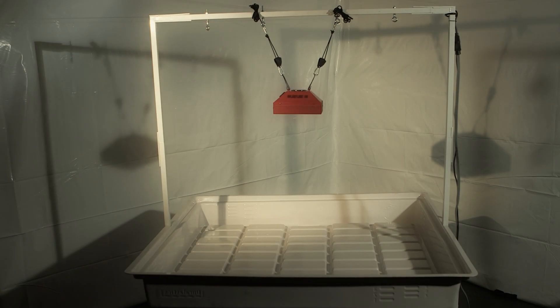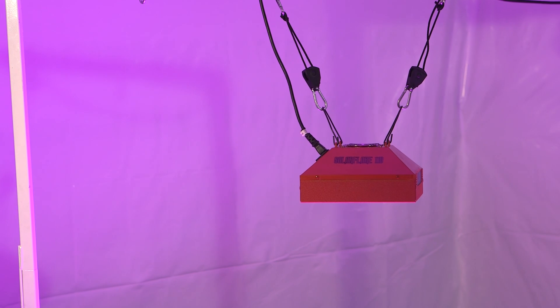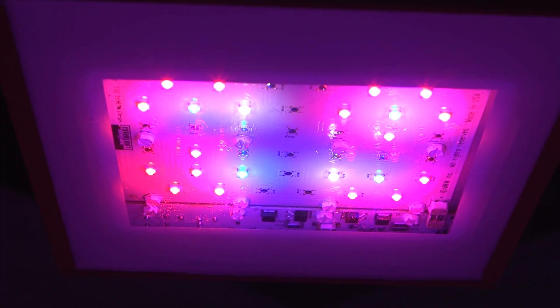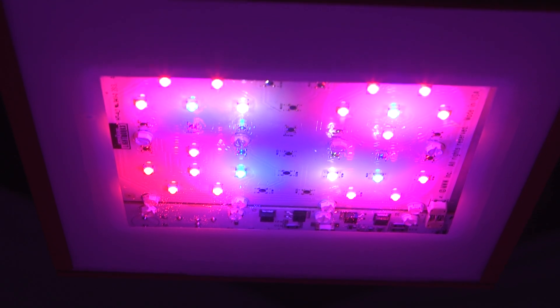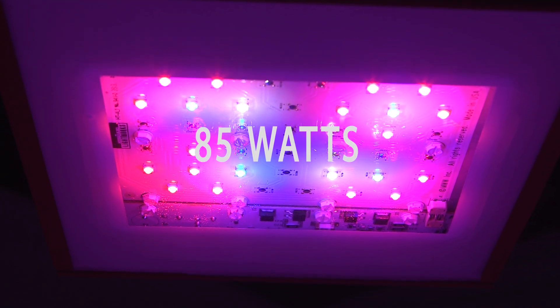The SolarFlare 110 LED grow light is our smallest LED grow light unit that delivers quite a punch for its size and power. It includes 22 super high-intensity 5-watt LED emitters for a total nominal power of 110 watts. The actual power draw of the SolarFlare 110 is around 85 watts.